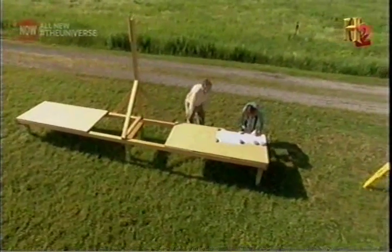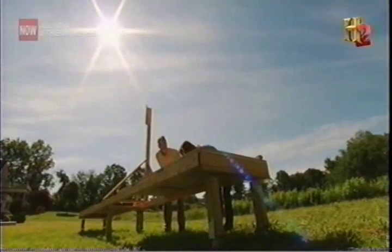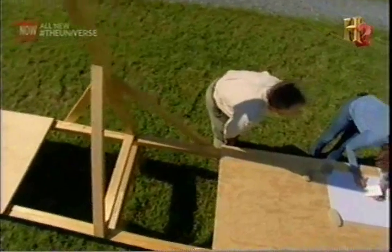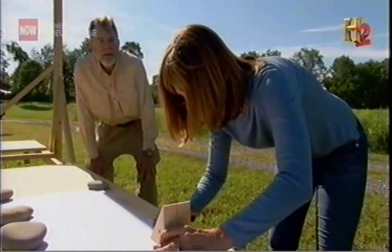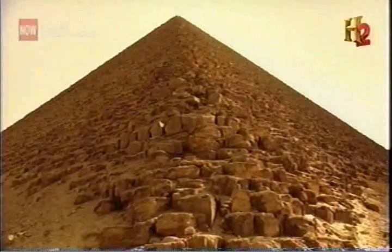Engineer Glenn Dash has built a solar gnomon, a vertical rod that acts like a giant shaft on a sundial. He wants to test how the ancient Egyptians might have used the sun's shadow to accurately align the bases, or casings, of the pyramids.